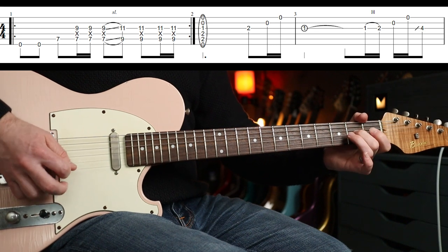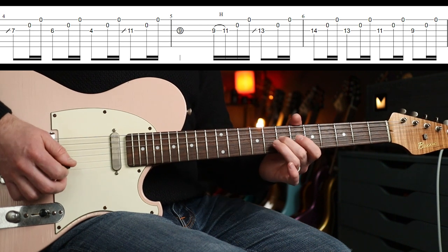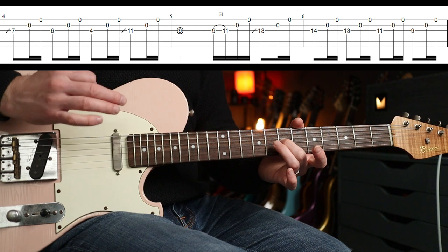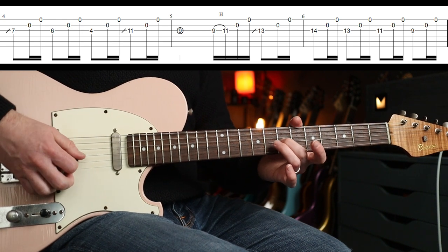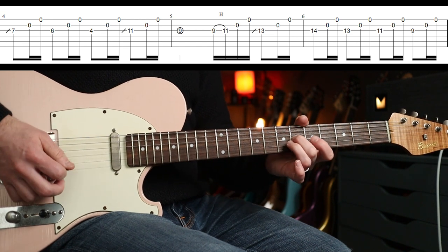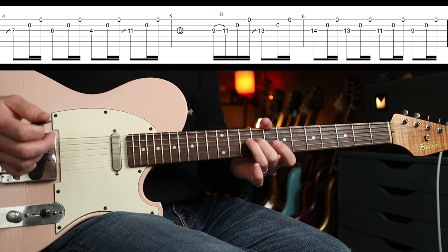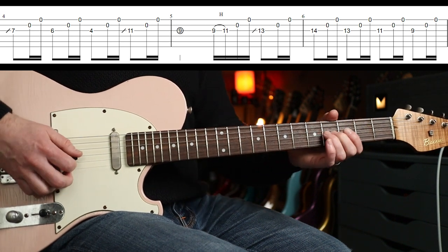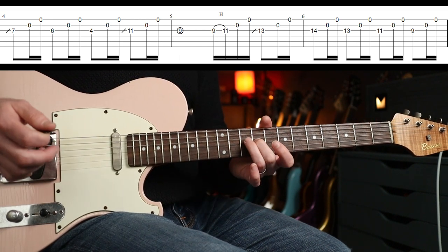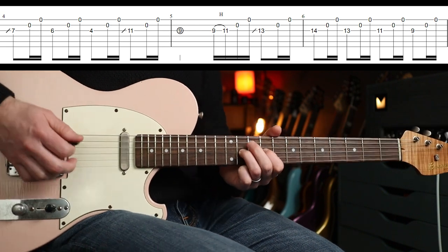Then we go to the seventh fret, followed by two open strings — B and E. The pattern continues throughout: you're going to do an eighth note and then two sixteenth notes. That's the first part — pretty straightforward. I'm not going to go through all the notes because we'll be here all day, and you've got the tab.